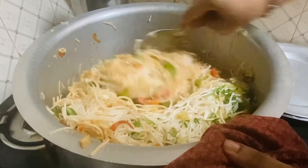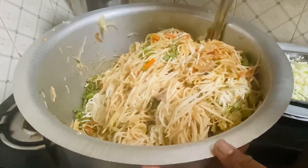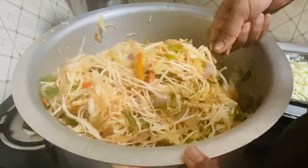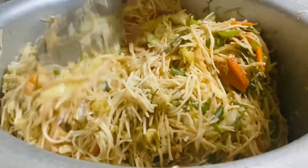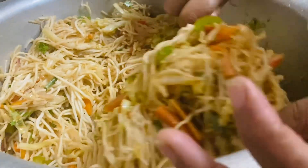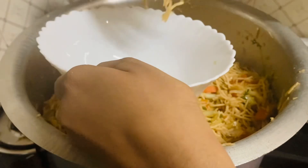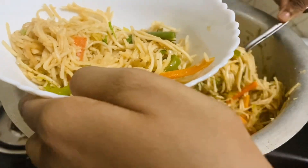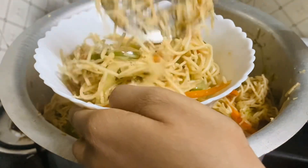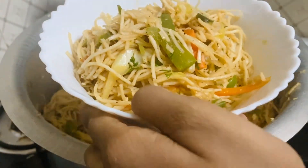I am going to fry it on the stove in the oven for just two minutes and the noodles are ready — they are very good. Try it — this serves almost 10 members. Thank you so much for watching, see you in the next video, bye bye.